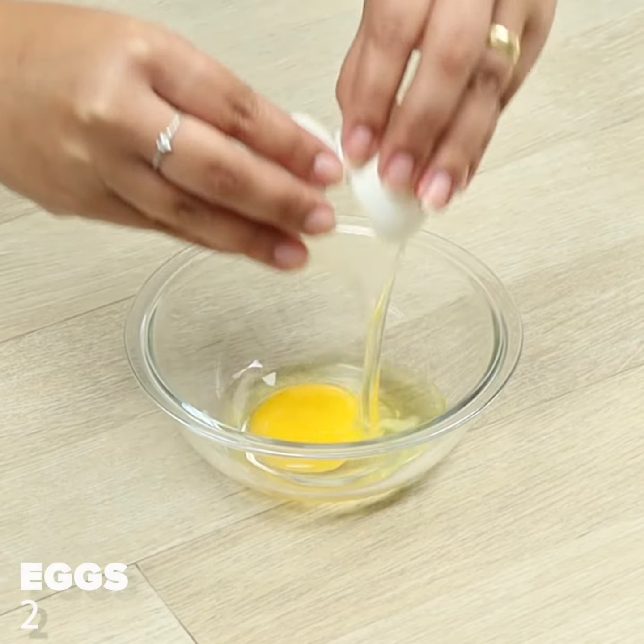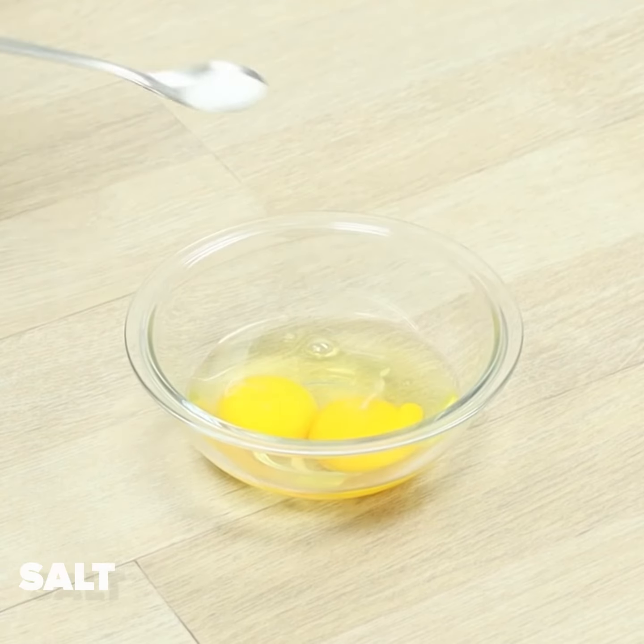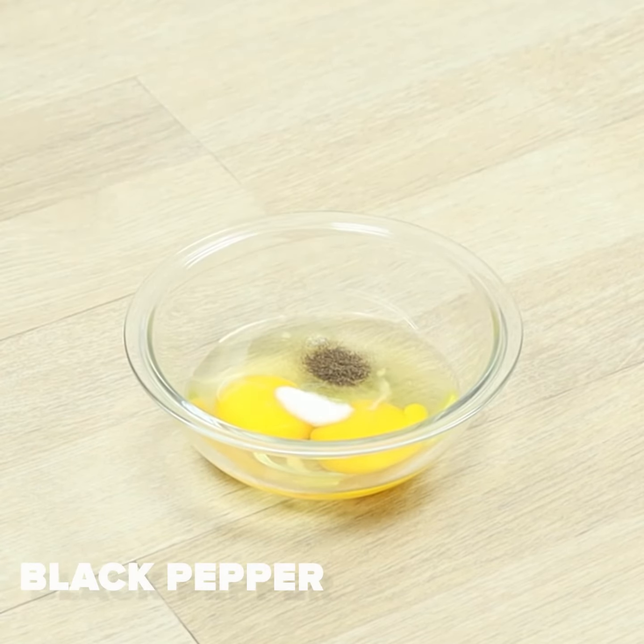In a bowl, we'll put two eggs, salt and pepper. Let's whisk.